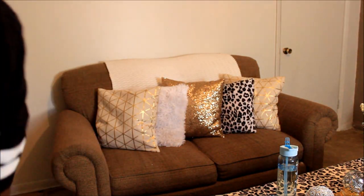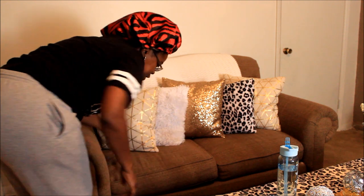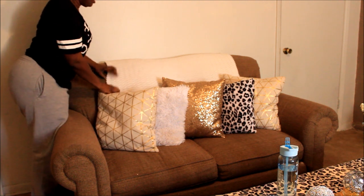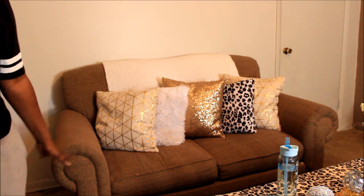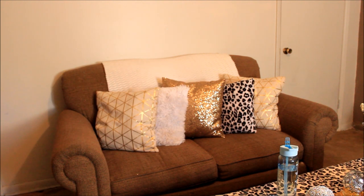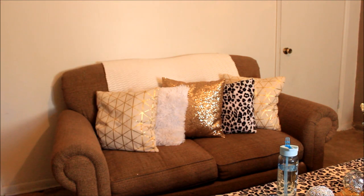Child, I'm tired — that was a lot of work! But that is what I got. I don't know how y'all like it, but it's decent to me for some old furniture and an old living room. This is a love seat; I got a couch on the other side of the room. When I show y'all the living room tour, you'll see everything. Anyway, thank y'all so much for watching — I will holla at y'all later, bye!